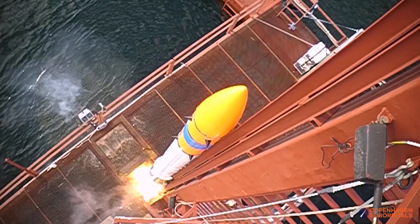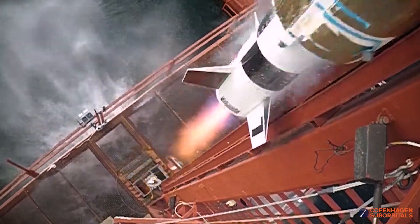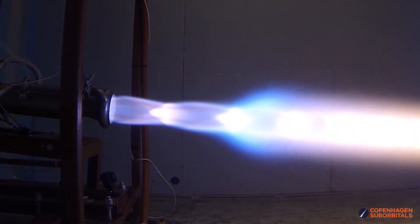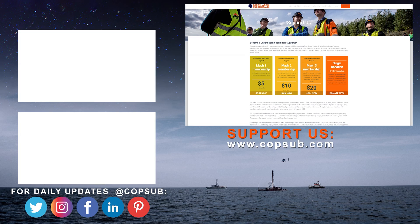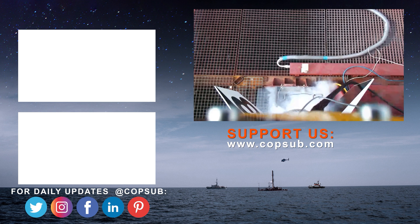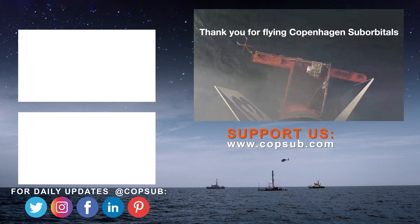The reason we're getting so close to reaching space on our Spica rocket is because of all of our crowdfunding supporters. If you enjoy watching these insider videos on building a space program and you would like to become an even bigger part of it, you can help us out by going over to our website at www.copshop.com and becoming a supporter with a small monthly or one-time donation. We all do this for free in our spare time, so you'd be surprised how much every little bit helps — and thank you if you feel like what we do and share is interesting.